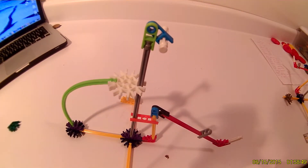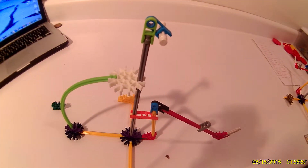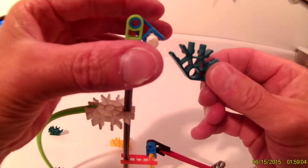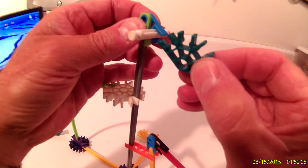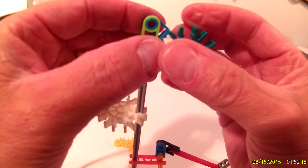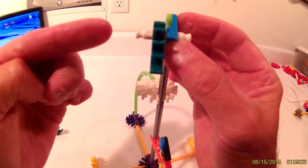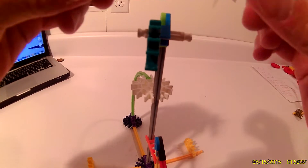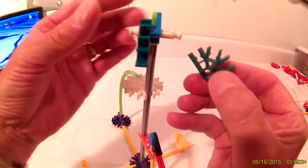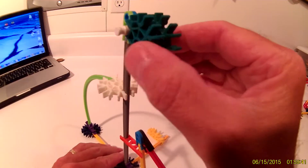Now the trickiest part will be getting the remaining two green connectors on. Push the white rod out and snap your green connector on. Then push the white rod all the way out because the next green connector goes right beside it — it's a very snug fit. Wiggle it on and there you go.